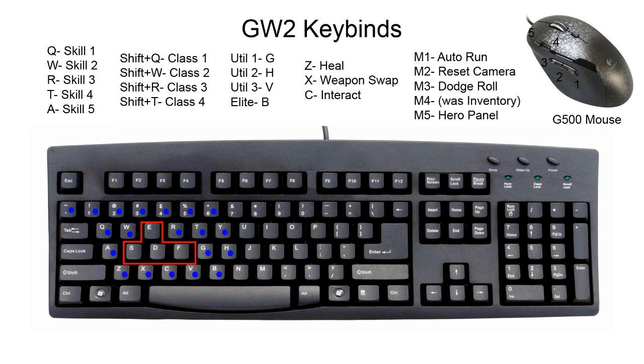V is your Utility Skills, B is your Elite — Z is quick and easy with the pinky, X with the ring finger rotated down, and C with the index finger. That's really easy to press. I also have important things like Dodge Roll and Reset Pan Camera bound for easy access, because I like to pan my camera around to look behind me and see if someone's following. I can put on auto-run, look behind me, and keep casting spells — really nice.